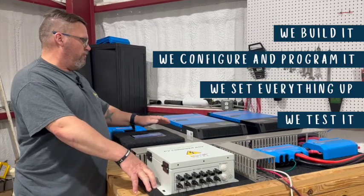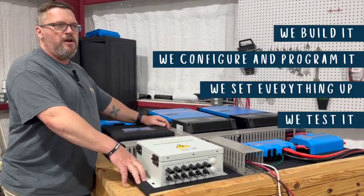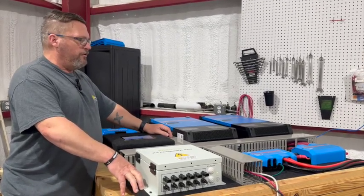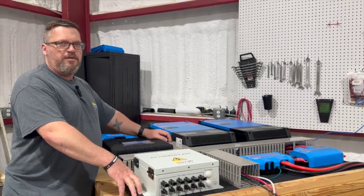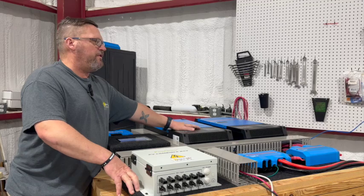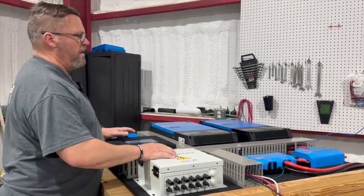The idea is that we build the system in-house, configure it, do all the programming and configuration, and get everything set up. Once everything is set up and tested, we break it back down and stick the inverters back into their original boxes. Everything else stays mounted on the board.